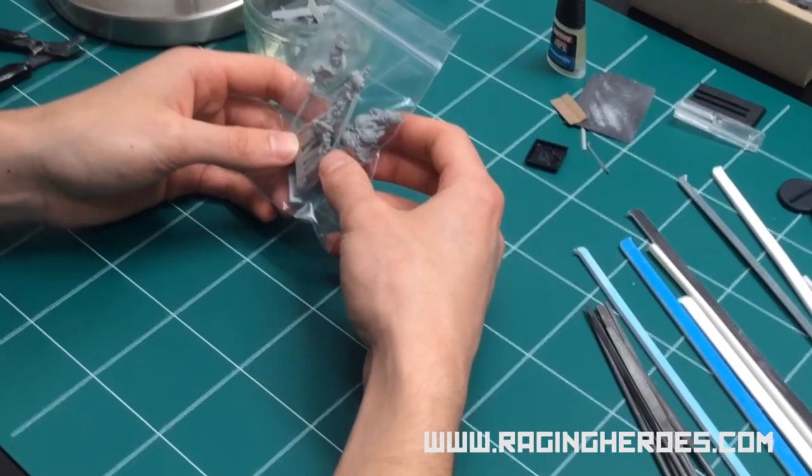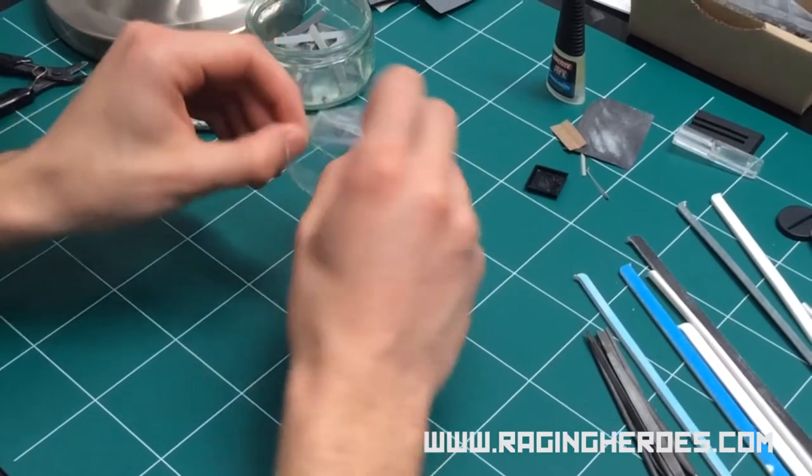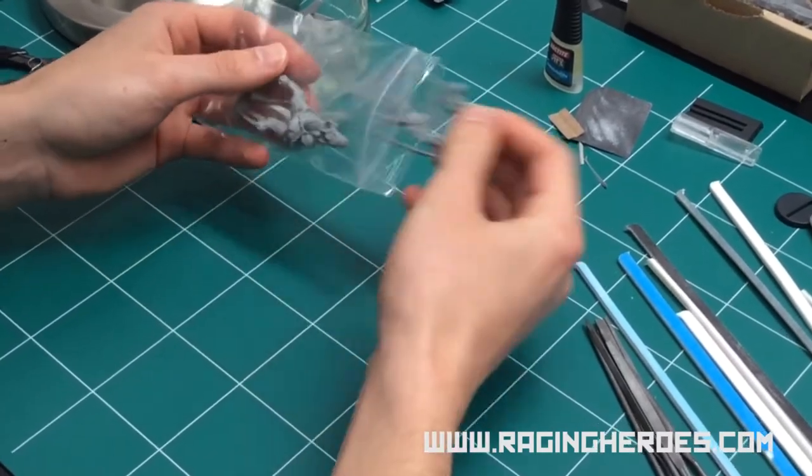Here we have Kiki in spin cast resin, and we're going to go through all these videos to see how to prepare the model for painting.